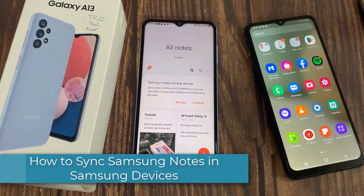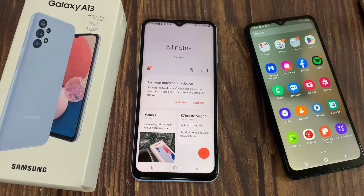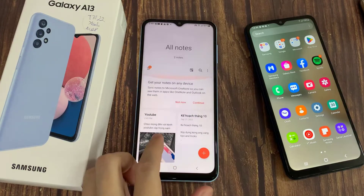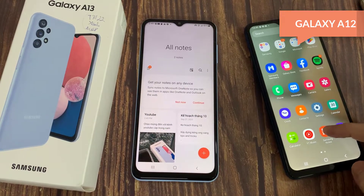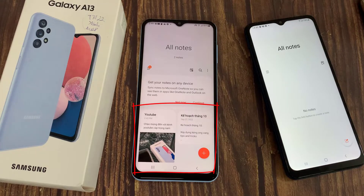Hi everyone. In this video I will show you how to sync your Samsung Notes from one Samsung device to the other. Here I have Samsung Galaxy A13 and on this side I have Samsung Galaxy A12. I will sync my Samsung Notes — you can see all my Samsung Notes on this device — and I will also open Samsung Notes on this device.